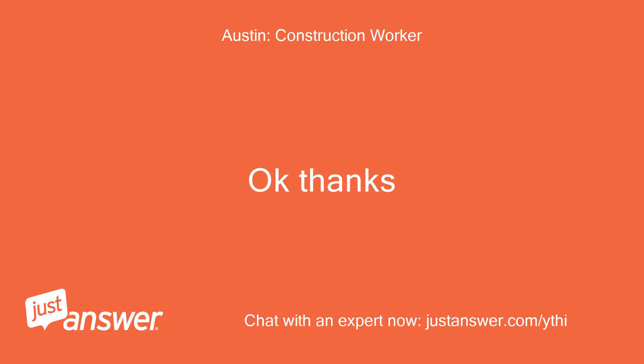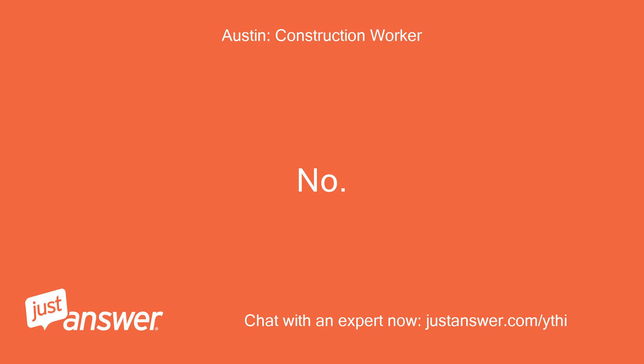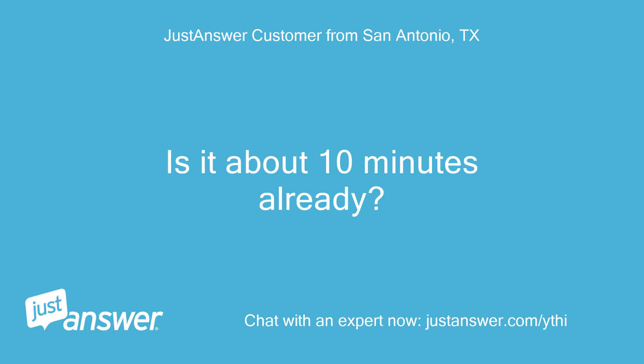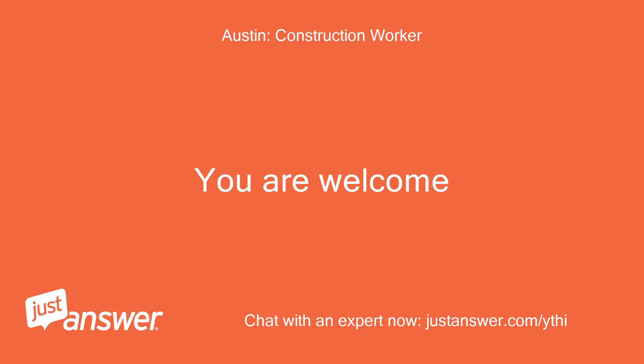Okay, thanks. Should I shut down my computer? No. I will be here. Is it about 10 minutes already? Thanks. You're welcome.